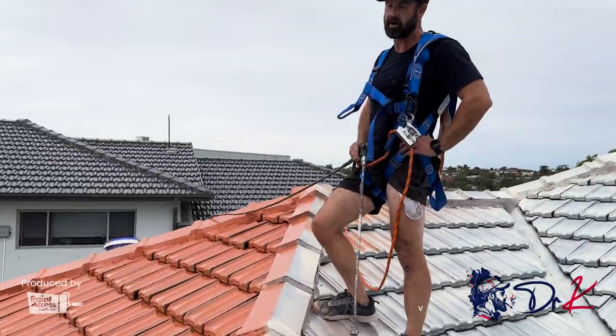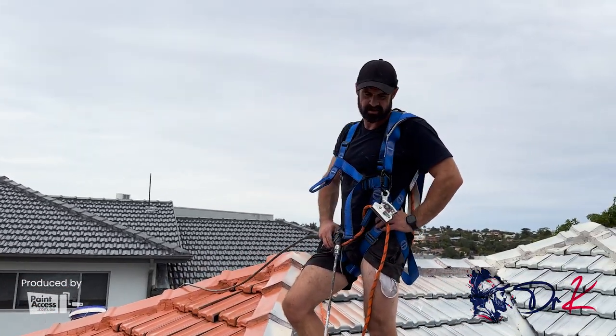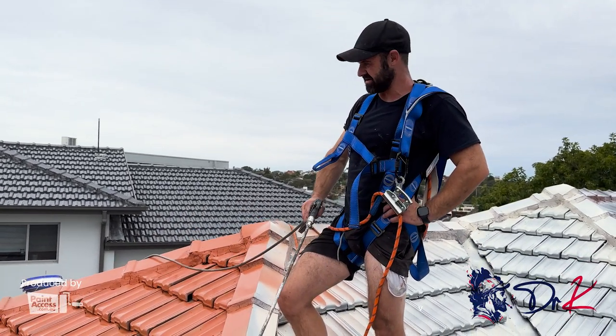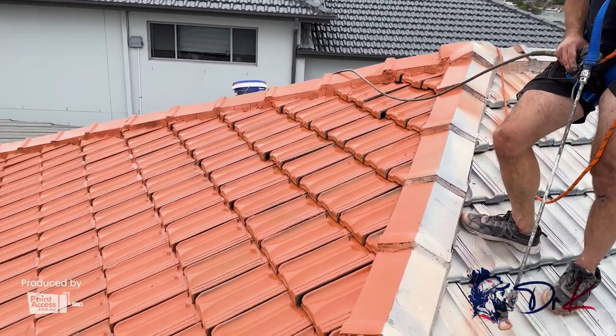So we've done all the priming and now we're on to the first coat of paint. It's looking quite beautiful — quite a contrast between that dark brown old 70s terracotta and now a nice modern Roman villa terracotta. So looking lovely. Let's get back to it.